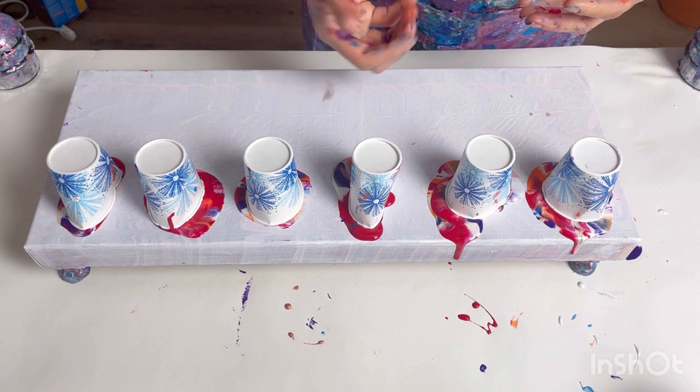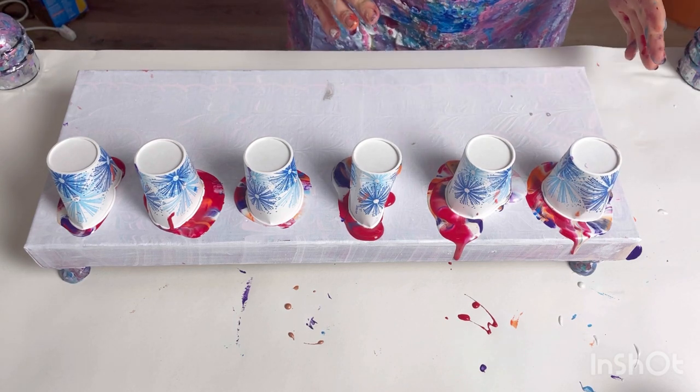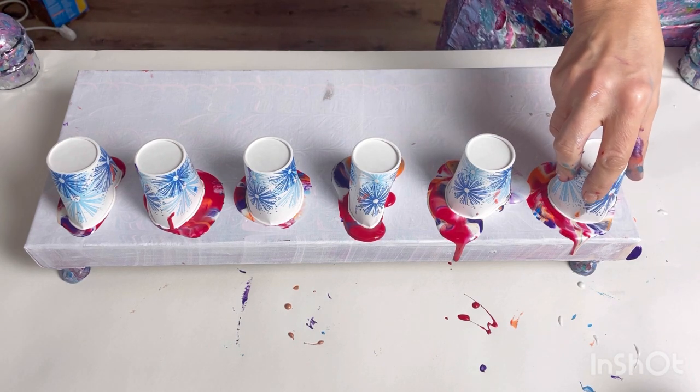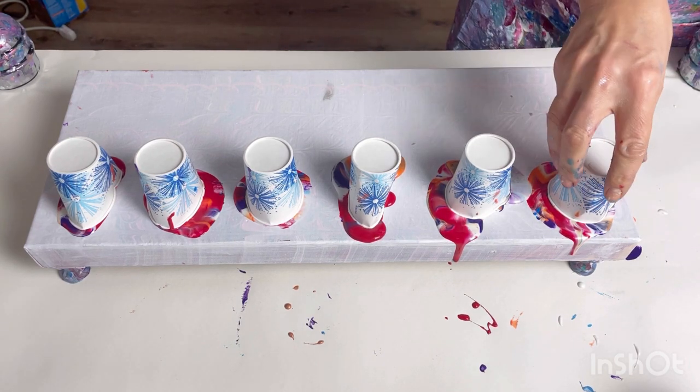Right, so I think I'm going to flip them over and then pull the paint — there's plenty of paint in here. I'm going to tip it and then pull it towards me.